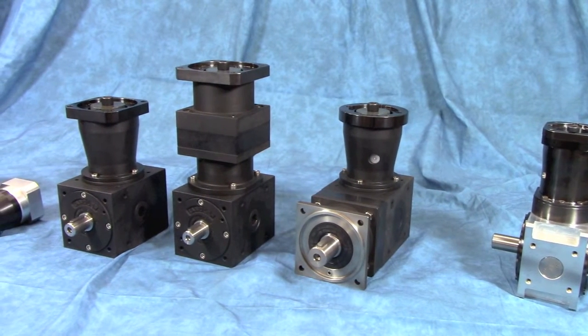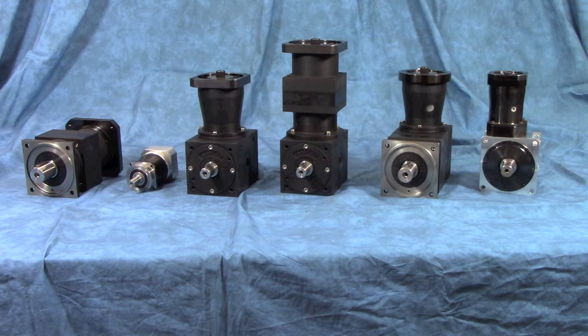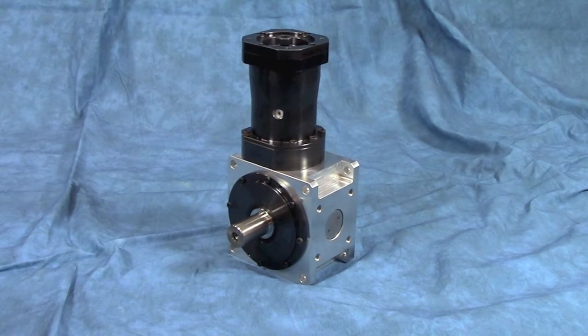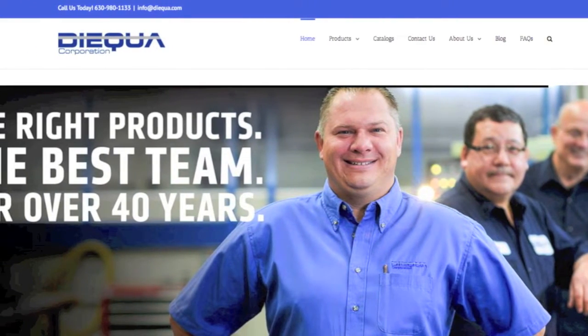Today we're going to talk about the Tandler ServoFox program of inline and right angle servo speed reducers. Here you can see the entire family of the Tandler ServoFox program: the two inline designs, the three right angle spiral bevel designs, and the newest member of the ServoFox family, the Tandler Hypoid gearbox. What we want to focus on today are the key differences between these models and why you would use one over the other. For all the specific technical data for any of these designs, we encourage you to take a look at our website at dyqua.com.